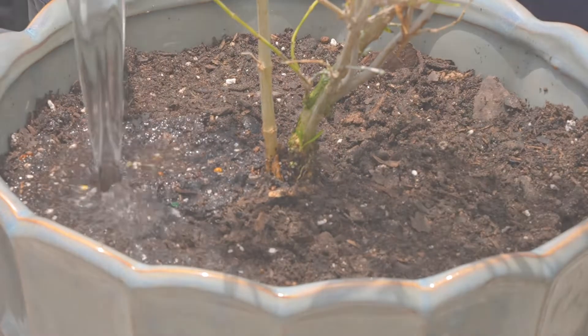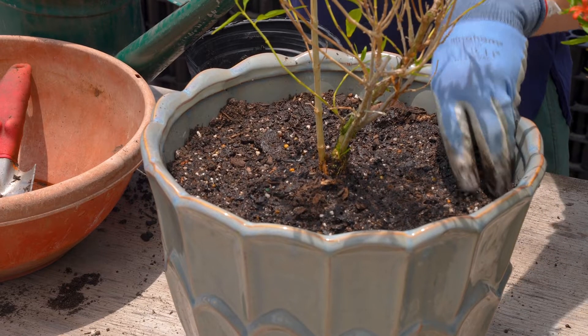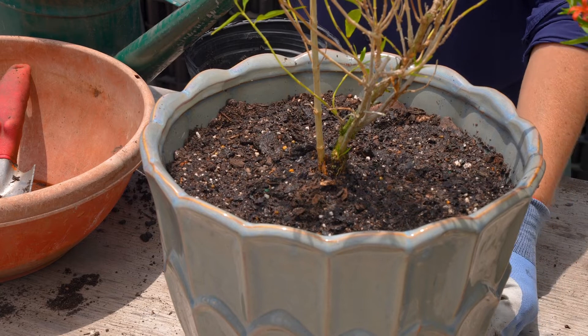Water slowly and thoroughly, then stop and let that seep in. Do that about two more times until you see water coming out at the bottom of the container.